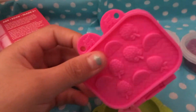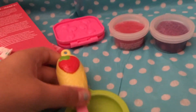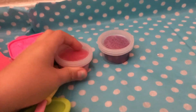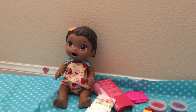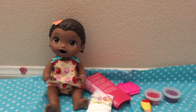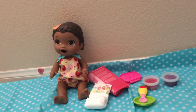It also comes with this little play-doh puncher to make her food, a spoon, a bowl, and two play-doh packs — one pink and one purple. Thanks for watching! Please like and subscribe. I hope you guys enjoyed this video and I'm going to make many more videos with her. Bye!